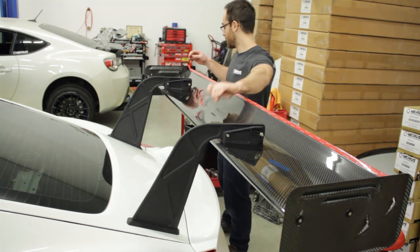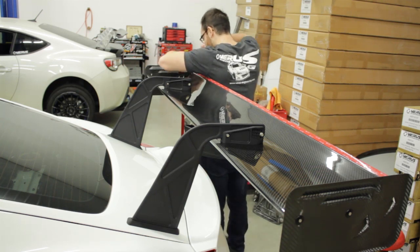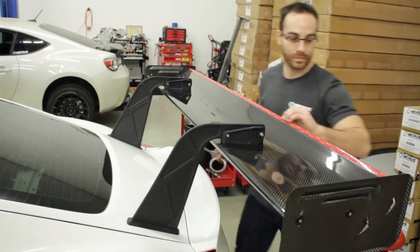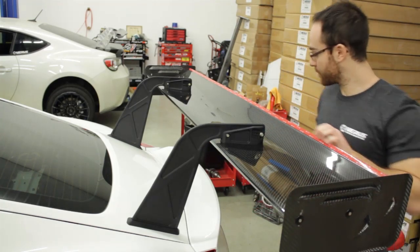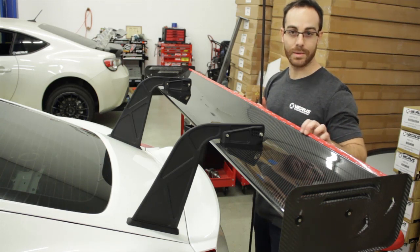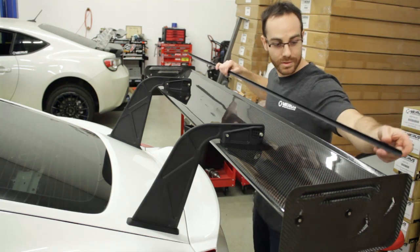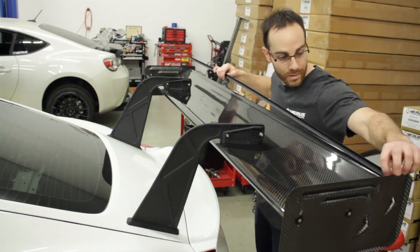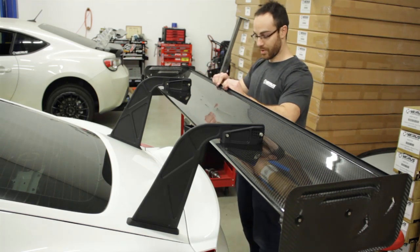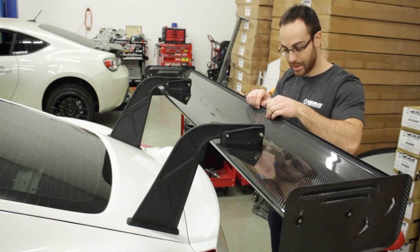Trim any extra tape. Then pull off the red side of the double-sided tape and install the gurney flap. Try to install the trailing edge at the very edge of the wing, then work it into the double-sided tape, squeezing firmly and trying to get as much surface area contact between the wing, double-sided tape, and gurney flap as possible so it stays on.